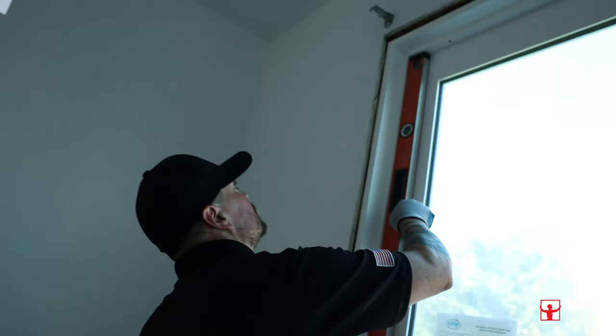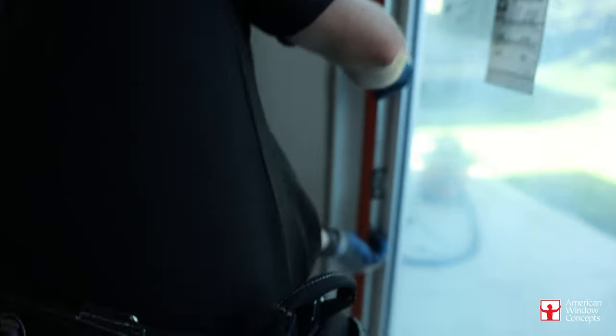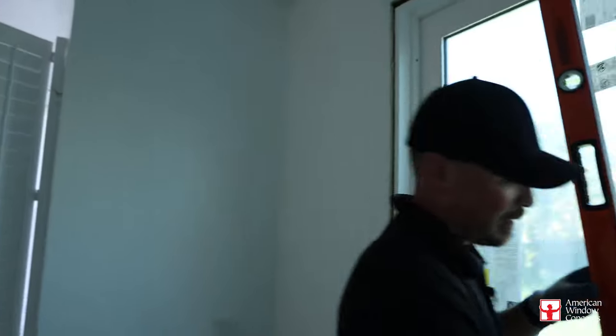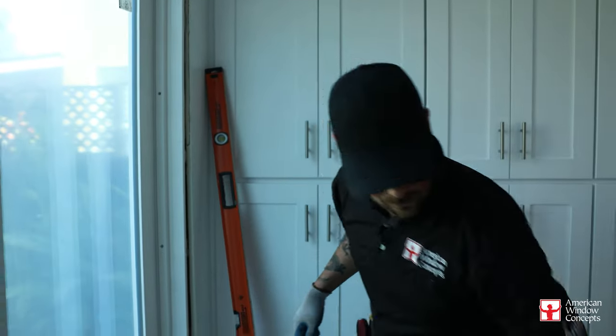Let's see what we got. That looks good, let's check it — keep going down. That's nice and flat. Yeah, I like that, that looks good. Let's take a look at the other side — I need to set these in a little further.